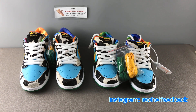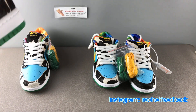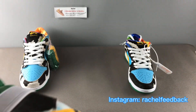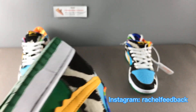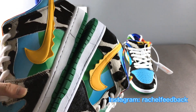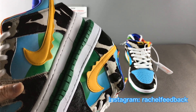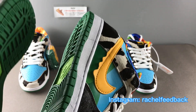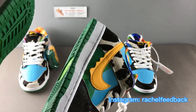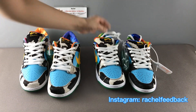First, let's check the color. It may not be that clear for you to differentiate the color difference, but when you check in person or put the authentic one side by side, you will see the difference. You can feel the left one's color is lighter, but the right one's color is deeper — it looks fake, not natural. The first difference is the color.